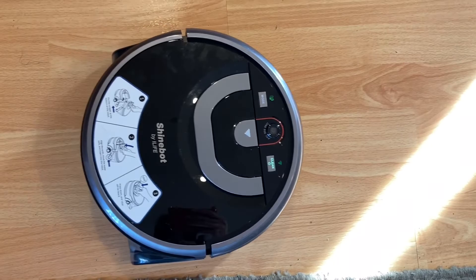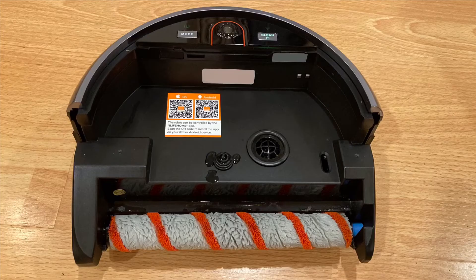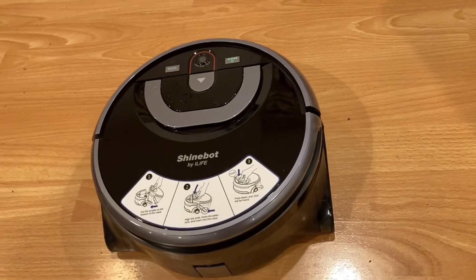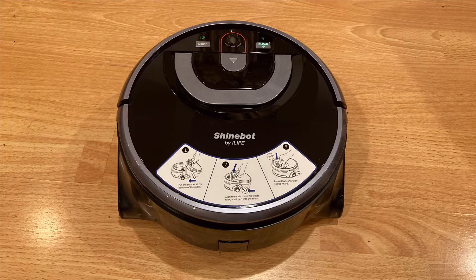The clean button is pretty easy to understand. You hold it to turn the robot on, click it once to start the cleaning session, and hold it again to turn the robot off. The robot is constructed of two different pieces: the robot itself with all the brains in it, and the cleaning tank which consists of the clean water tank and the dirty water tank. Impressively, the clean water tank is pretty big, which means it probably won't run out of water when using it.